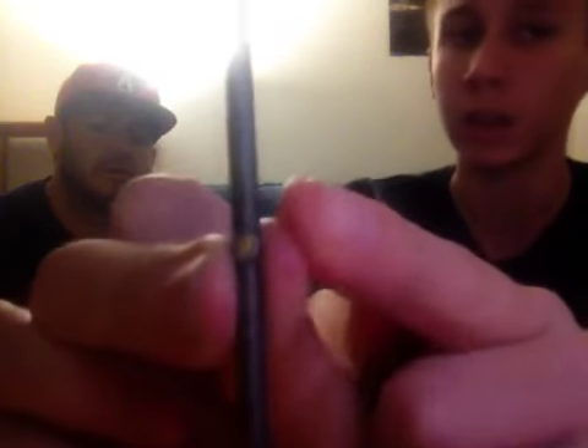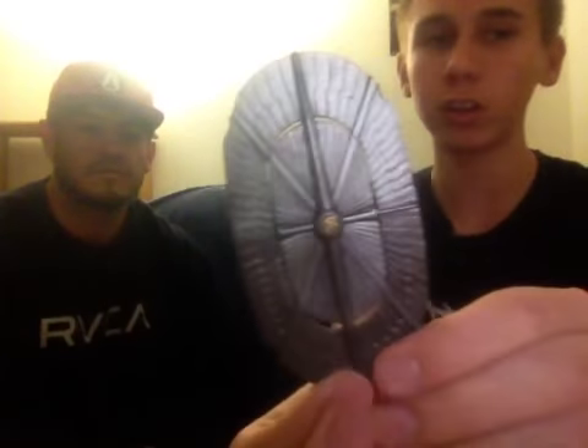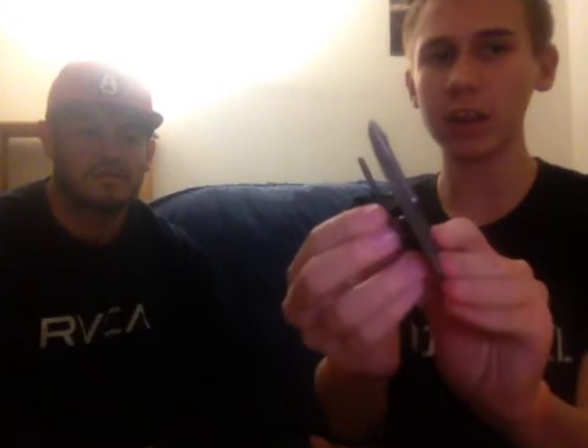If you think the Batarang is better or the Shuriken is better, leave a comment down below. Next, there's the Bo Staff. We have a closed Bo Staff — as you can see, there's the letter R for Robin. Now we have an open Bo Staff. And lastly, we have the Bullet Shield, and you can attach either the open or the closed Bo Staff to the Bullet Shield. Sorry about the noise.